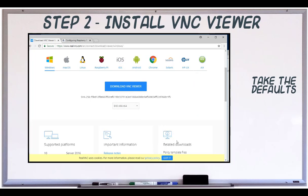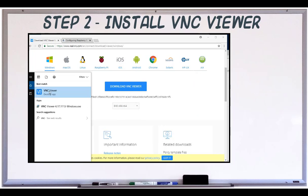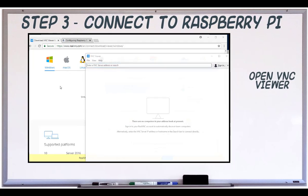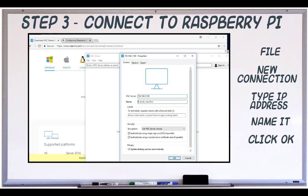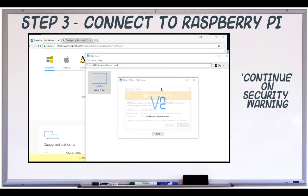Once it's installed, open it up and click New Connection from the file menu. Type the IP address of your Raspberry Pi and give the connection a name. Click OK, then double click your new connection.